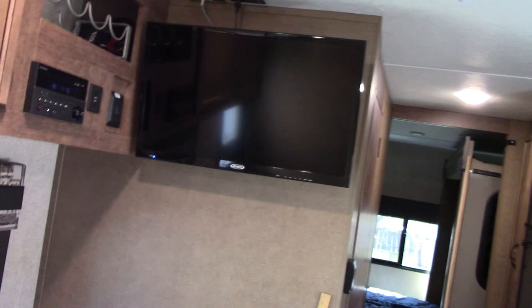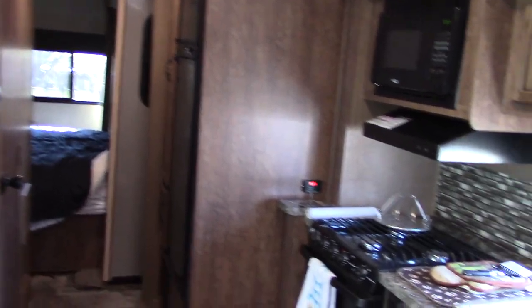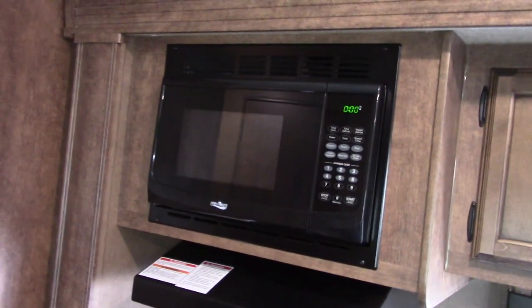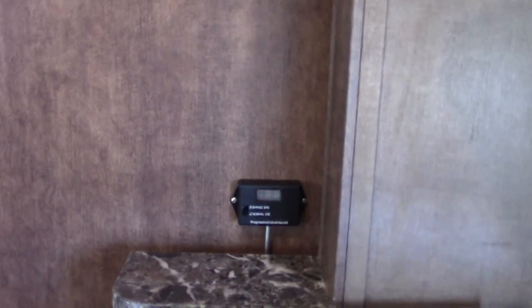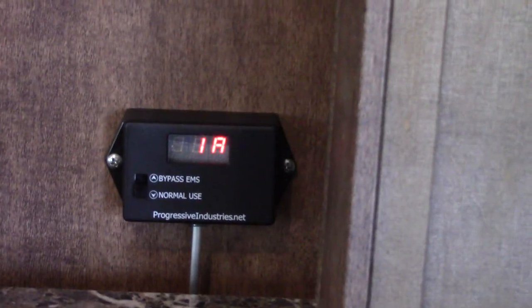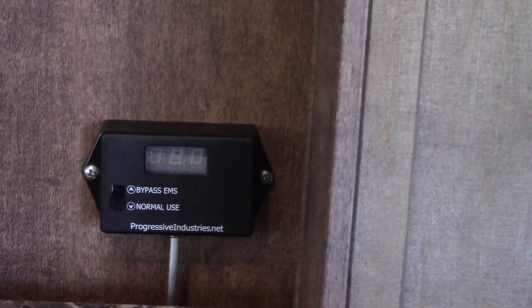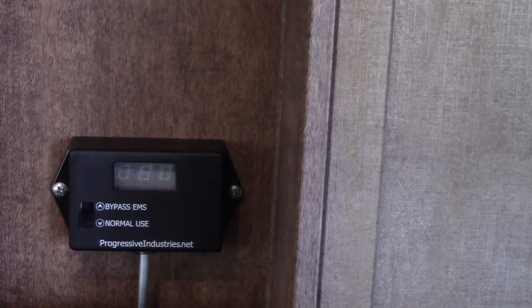If you get this room cool first it'll help cool the rest of the trailer, because it draws the air in here, cools it, and the colder the air it's drawing in, the colder the air it can push out. This is my Progressive power protector — it's built into the trailer. It protects from over-voltage and under-voltage, and if it gets outside the frequency range it'll shut the power off.